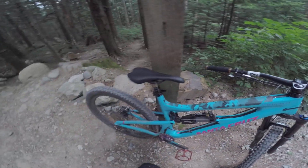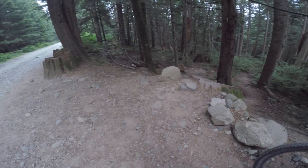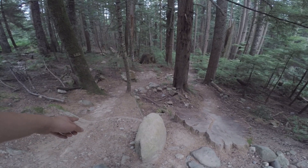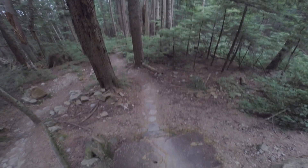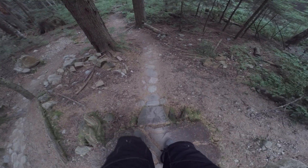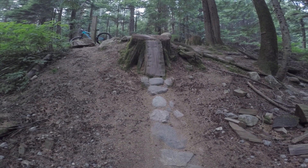Over-the-bar sucks. Alright, so before I drop in for the first time ever, I want to show you the lines. You got two lines right at the beginning — the easy-peasy line to the left and then the gnarlier line to the right, and it's off the stump. Pan it down for you. This looks vertical. Let me slide down and show you guys how steep it is. I am on my ass right now. Yeah, that's straight up and down almost.